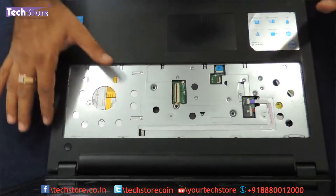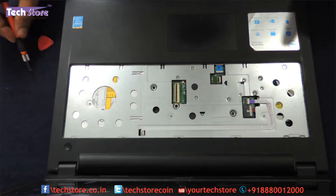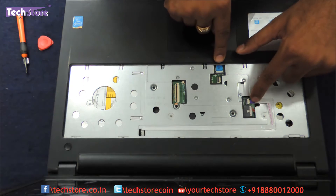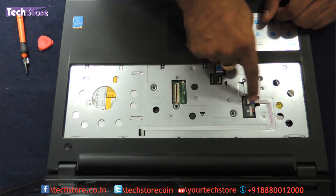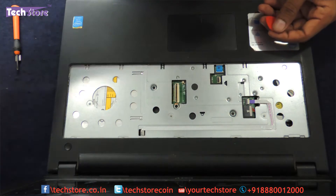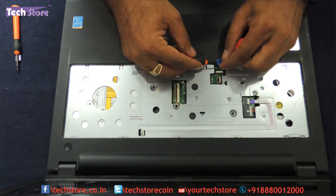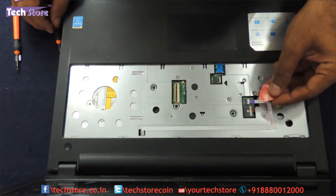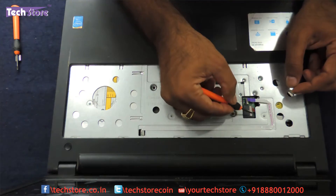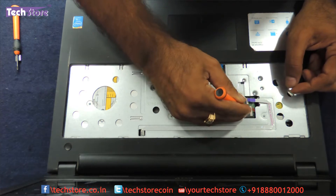Now let us open all the screws that are visible over here. But before opening the screws, let us remove the notches on the different strip connectors — one is over here, another one over here, another one over here. There are 3 strip connectors, so let us open them. This one particularly needs a little pressure.